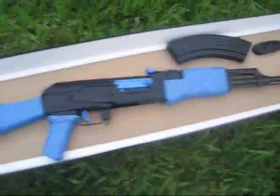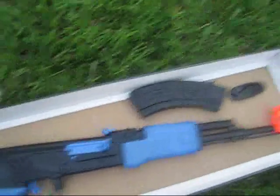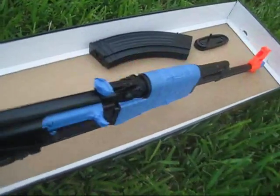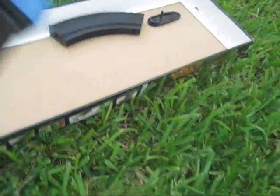Hey guys, today I'm going to show you how to custom paint your airsoft gun. I'm using an old AK that I have that doesn't work. What you're going to want to mask off is the trigger — for this AK especially — the handle grip, the stock, the top handle, the bolt, and the iron sight.